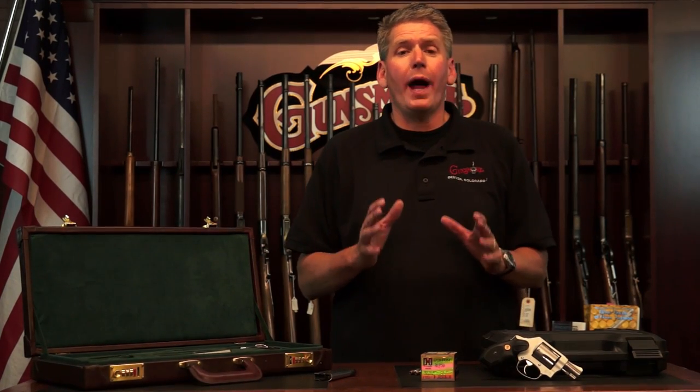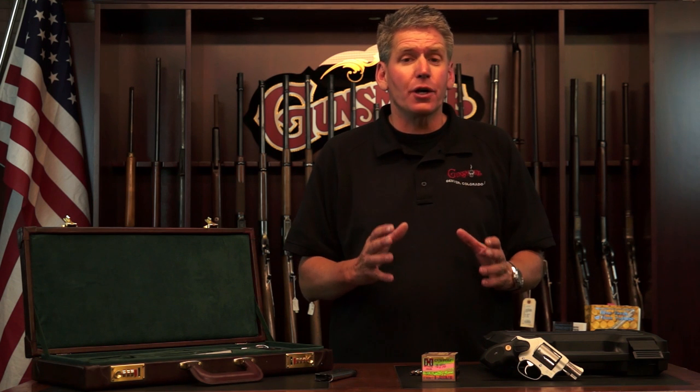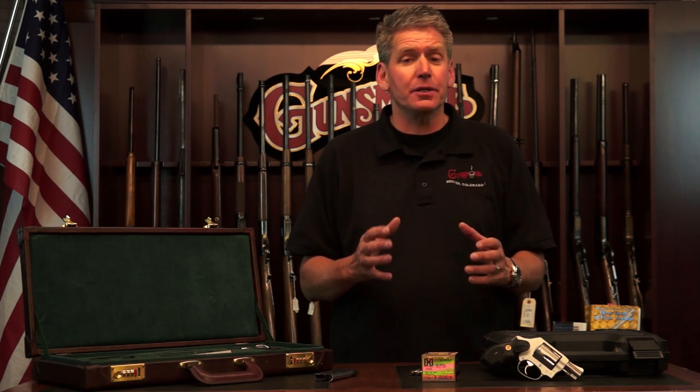All right, guys. The question is, when you travel, do you need to carry a gun? Yes or no? I say yes. I say you need it even more because you're going to places you're not sure about. So today we're going to talk about how you can pack your pistol on a plane.